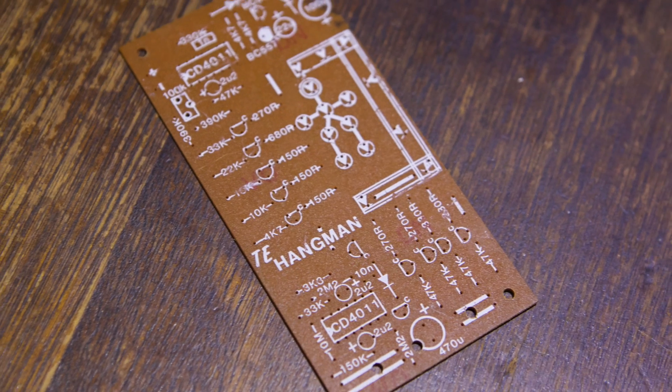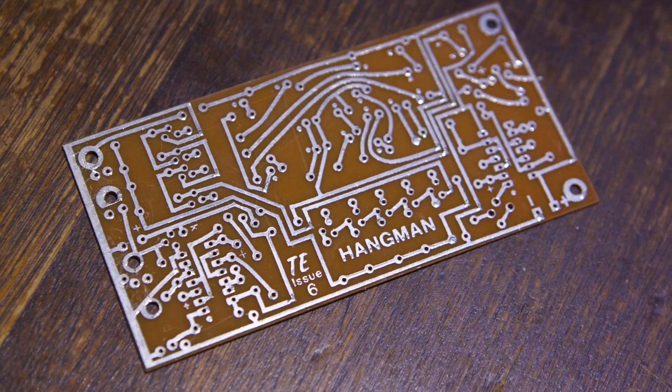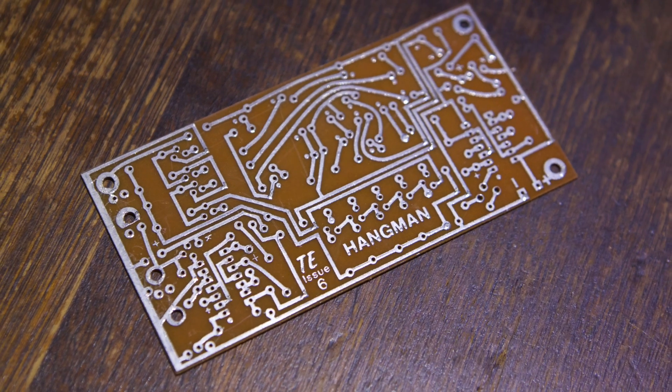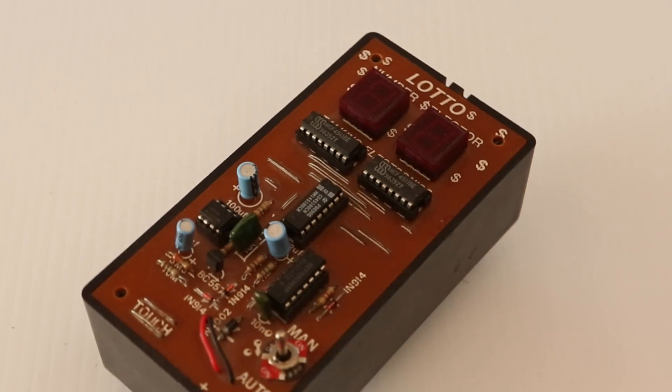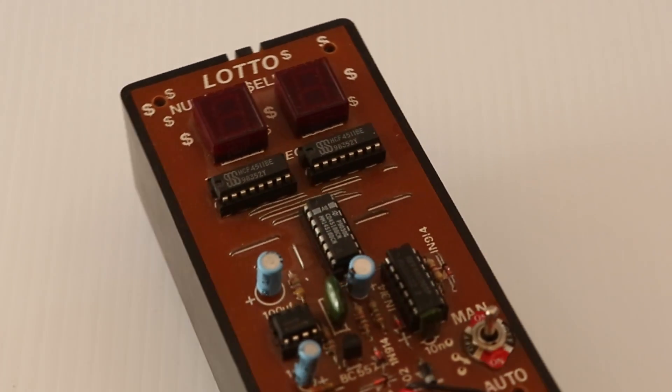Not only that, but I was the first in the world to put a printed circuit board on the outside of the magazine. And the printed circuit board had an overlay, and it had solder mask, and it had tinned solder land. So the board, when it was sold, came up perfect.